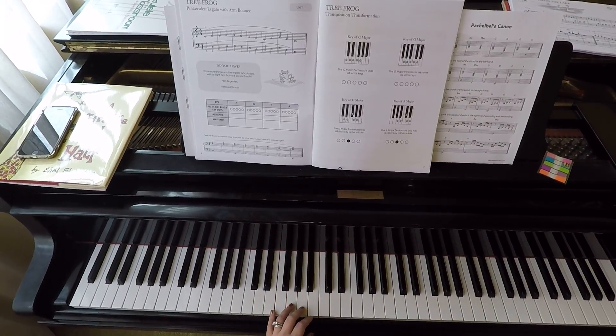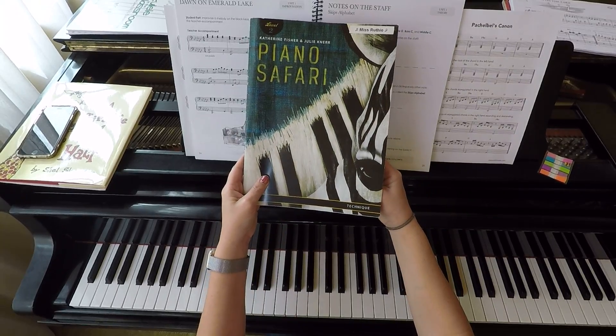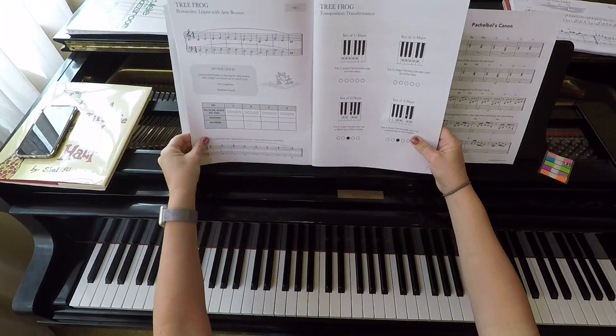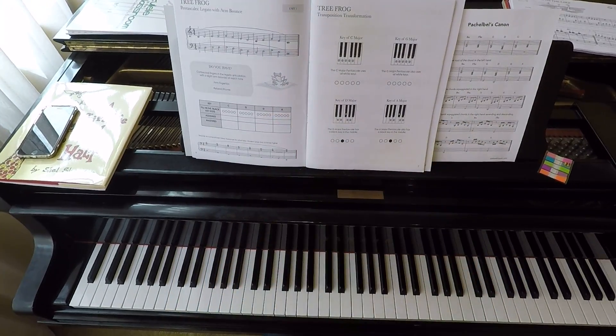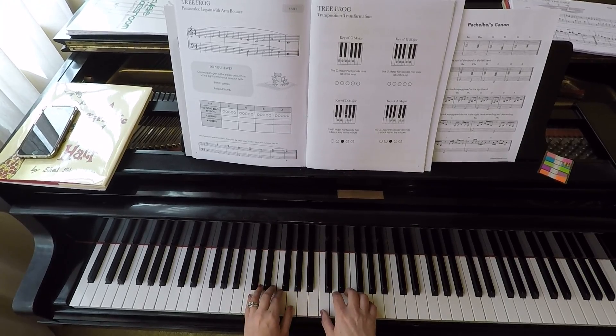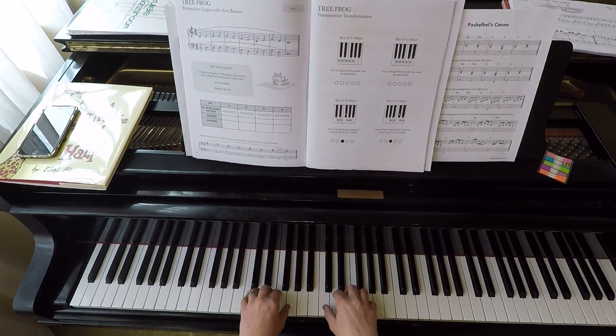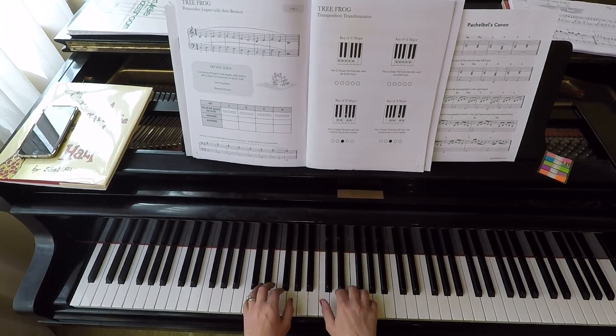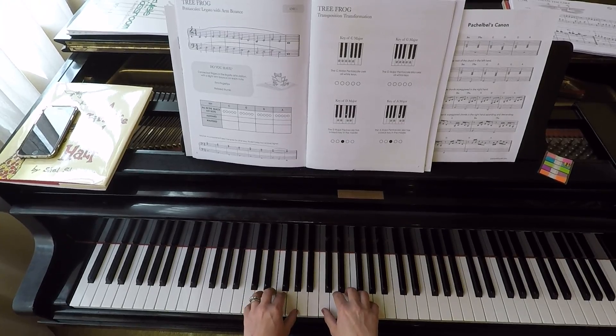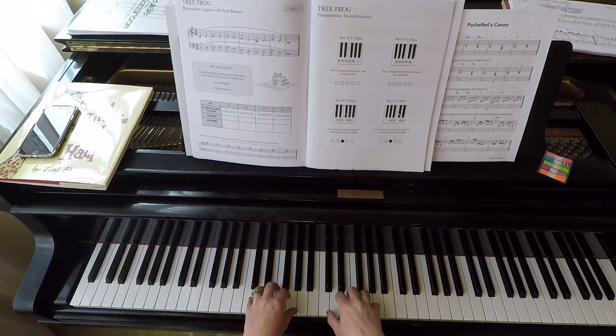This is for Piano Safari 2, in our technique book — the non-spiral-bound one. We're going to be looking at a number of the techniques here right in a row. The Tree Frog is about making sure we have nice firm fingertips. That means our hands need to stay above the keys, not just melting into them. We need to make sure our thumb is nice and relaxed, and that we are counting out the beat with our wrists. We call this the Tree Frog because our fingers stay sticky without being hard, and we're bouncing out the melody — but like a tree frog, we kind of stay stuck to the keys.